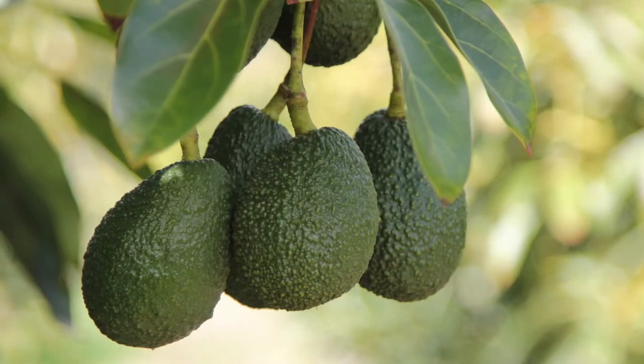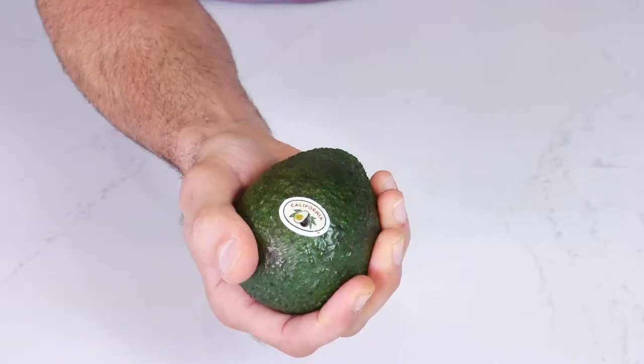Did you know that avocados mature on the tree, but the ripening process doesn't start until they're picked? The best way to tell if a California avocado is ready to be used is to gently squeeze the fruit in the palm of your hand. A ripe avocado will be firm, but give way to gentle pressure.